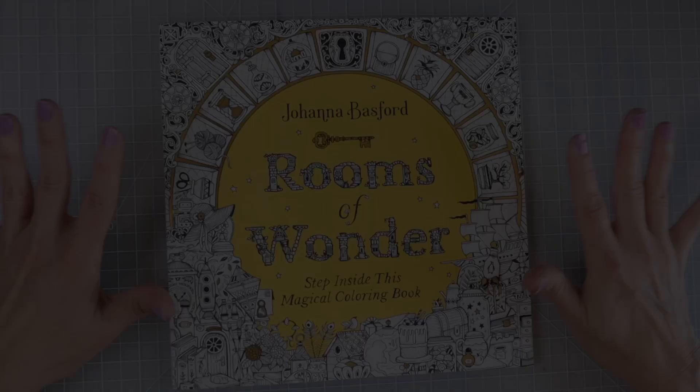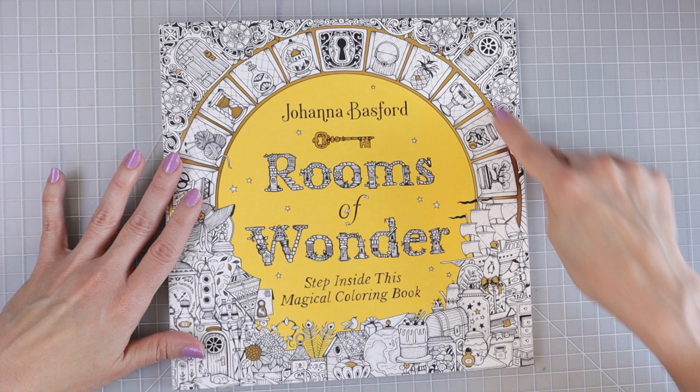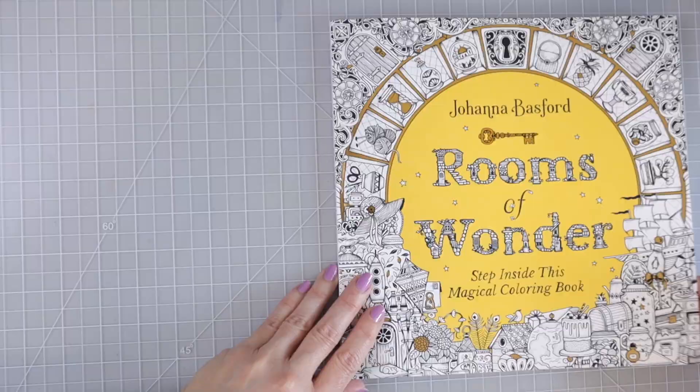This cover is just absolutely beautiful like all of Johanna's books. I love the covers on all of her books — they are always so creative and beautiful. I love the gold embossing standing out from the tiny little white illustrations. We've got this gorgeous yellow color and then it just says Johanna Basford Rooms of Wonder. Step inside this magical coloring book.